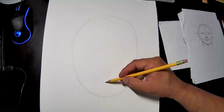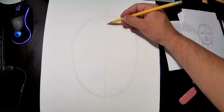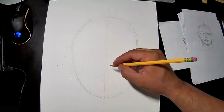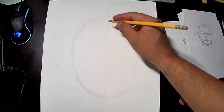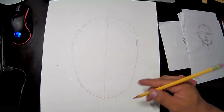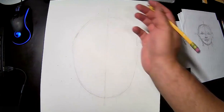Go ahead and divide the oval in half like this. Make sure when you start drawing and sketching that you do not push too much pressure on your pencil — don't draw too dark.